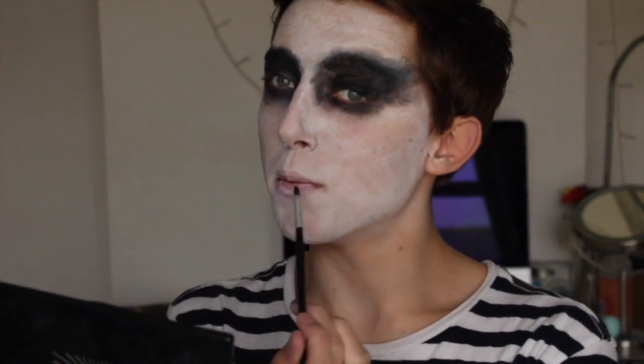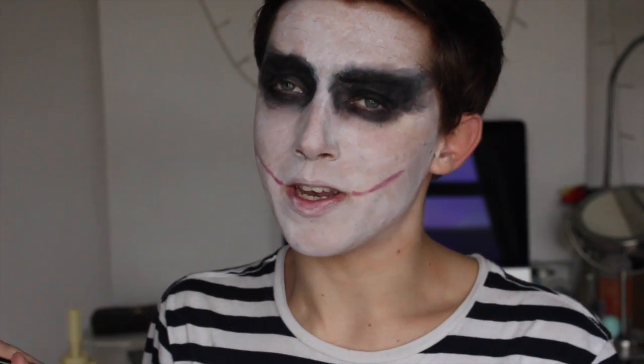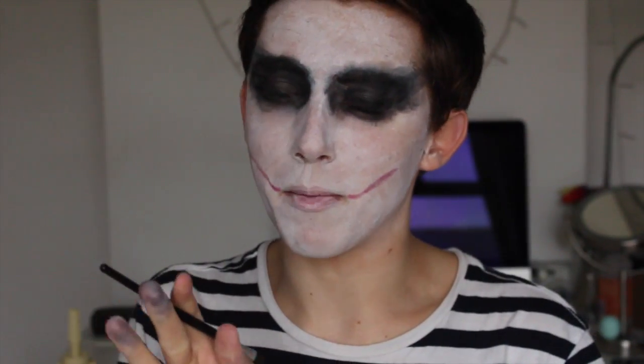So the eyeshadow is done — sorry about the lighting, it keeps getting really bright and really dark. Now with a red eyeshadow, red face paint, red lipstick, or really any red product, I'm going to mark out where I'm going to put the giant smile. I'm just using the red eyeshadow out of this palette. It doesn't really matter exactly where you place it because we're going to put blood all over it anyway. Then just off camera I'm going to apply some red lipstick — this is optional, you can just smudge red stuff over your lips — but I want mine to look like he was wearing lipstick and then his smile went up.